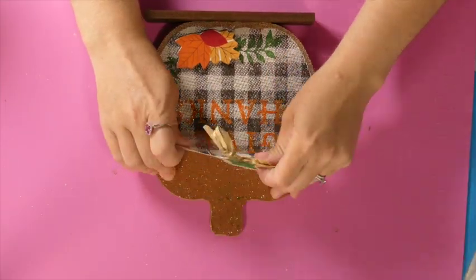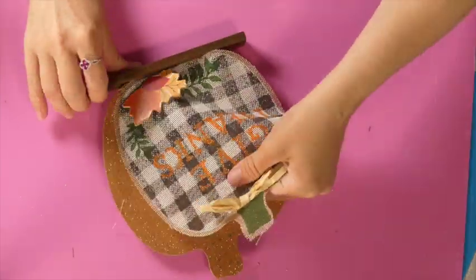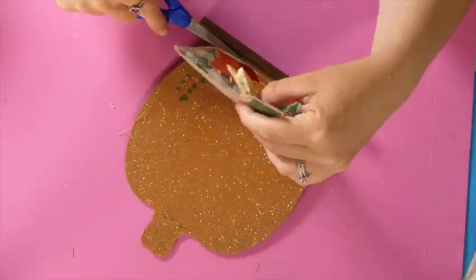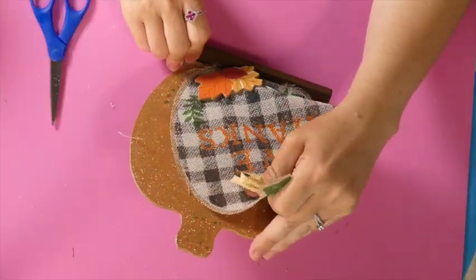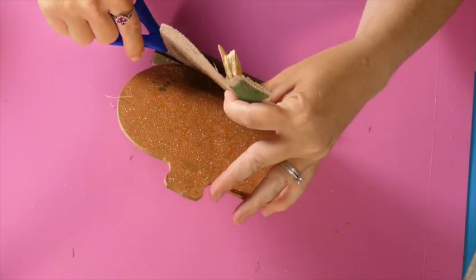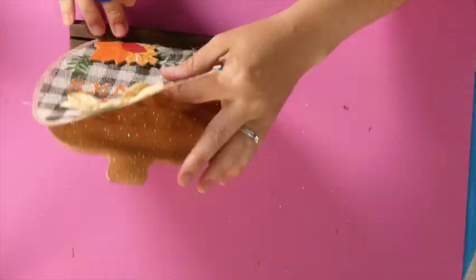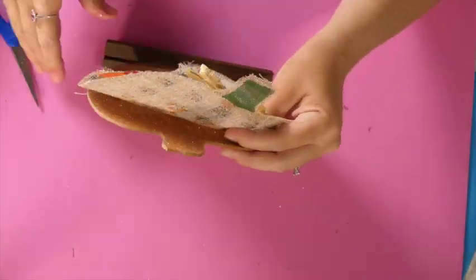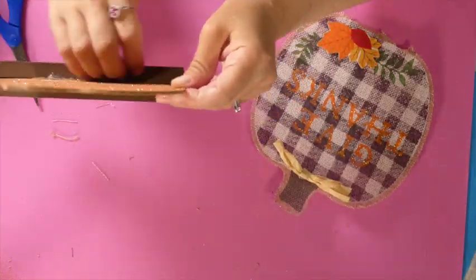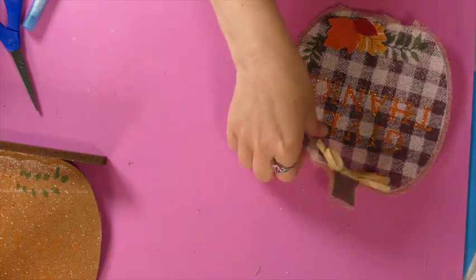This first project, we're going to take this burlap tabletop decor sign from Dollar Tree. I'm just taking the burlap part off. Look at all that glitter — I didn't realize how much glitter was on this sign until I started taking it apart. My tabletop was covered in layers of glitter.